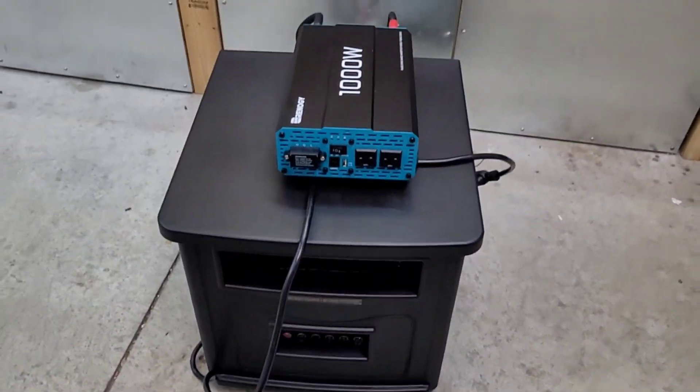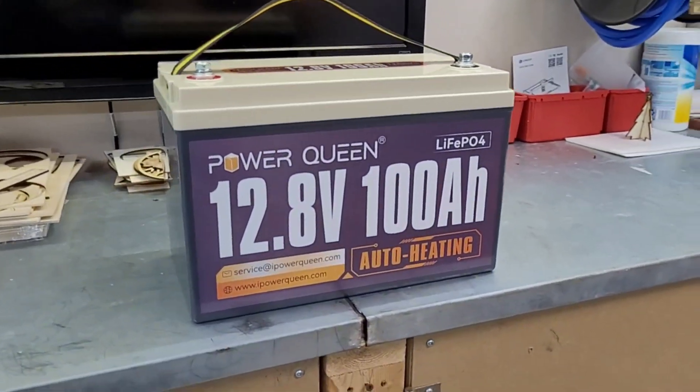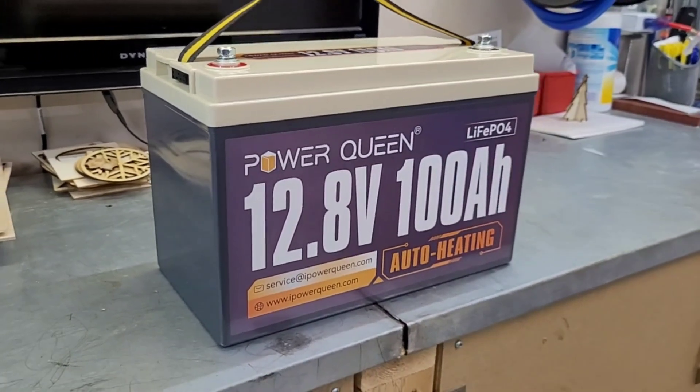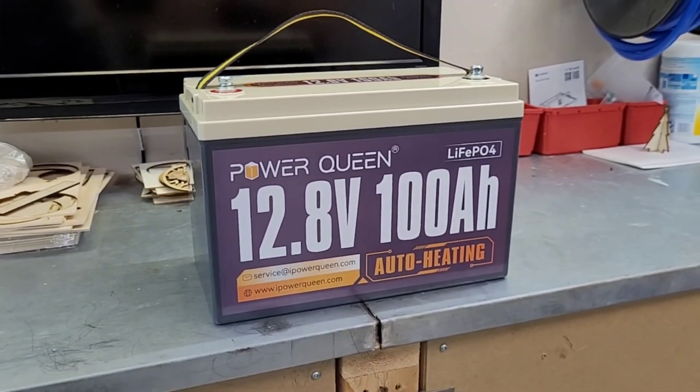We're going to start with the capacity test. I'm going to run the heater out here in the garage on the usual Renogy 1000 watt inverter, so we'll hook the shunt up and just see how much capacity we can pull. These Power Queens are always pretty solid batteries, so there shouldn't be any surprises. We'll do the discharge and then get this thing nice and cool to test the self-heating feature.